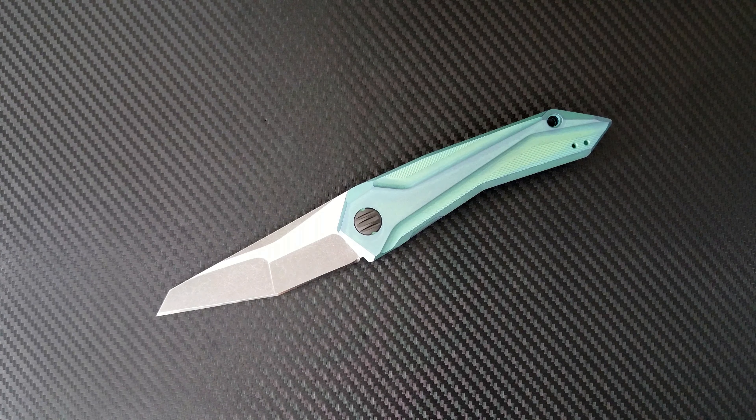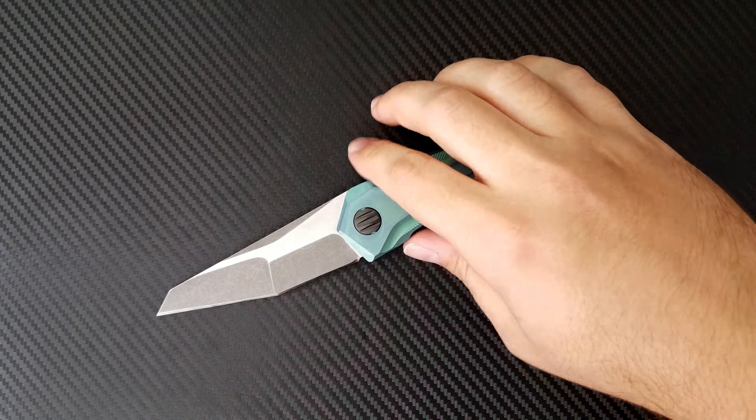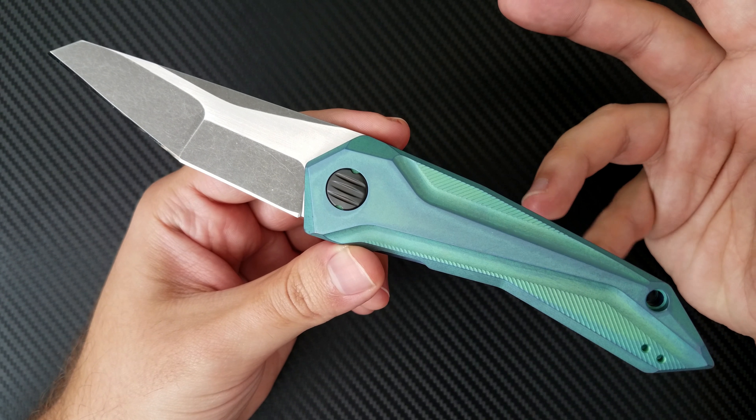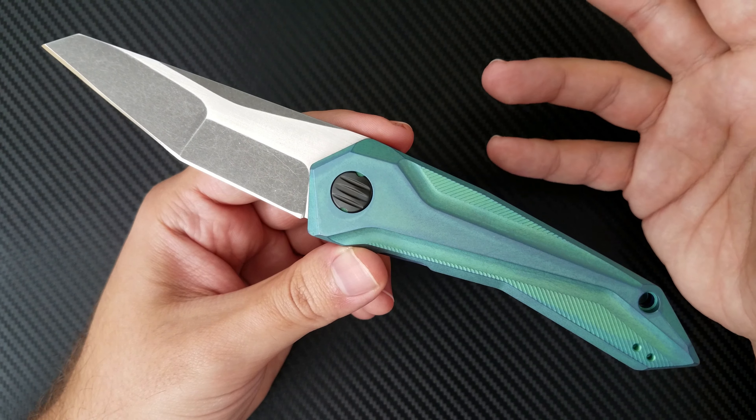Hey everyone, Dr. Frunke here with a review and final diagnosis on my very own 0055 Frunk. These videos are a little bit interesting because I'm the only one that has this knife, so it's sort of my overall thoughts on the process of making this knife and how I feel about it now that I've had it for a few months and enjoyed it and used it. I'm just going to kind of go through that, so take what you will from this video.